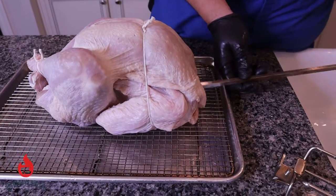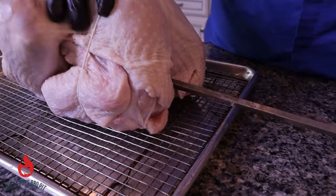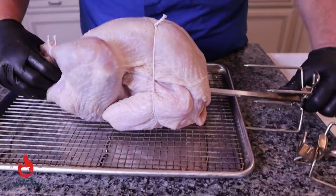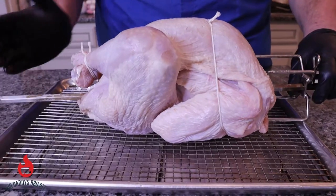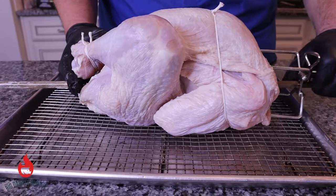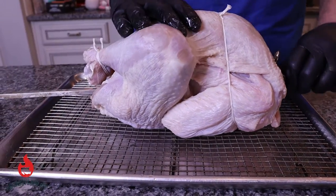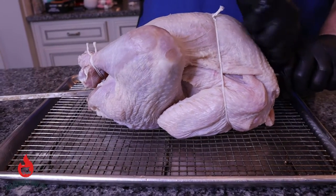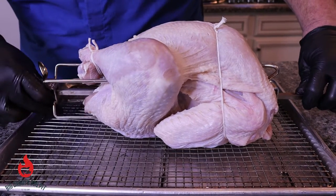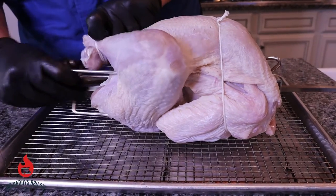We got our spit and we're going to put this through the center of the bird. It's going to come through some of that stuffing we put in there, and that's fine. We want to try to keep this as dead center as possible, slide it up a bit, push the back fork in as tight as we can get it, tighten it up, then come in with the front fork trying to miss the legs and get into those thighs.